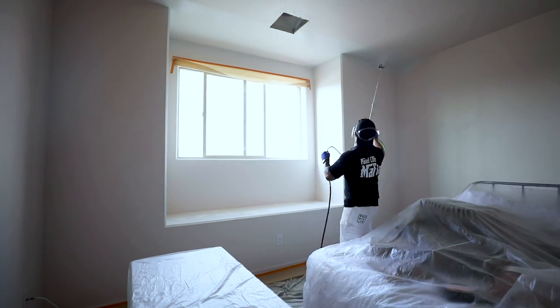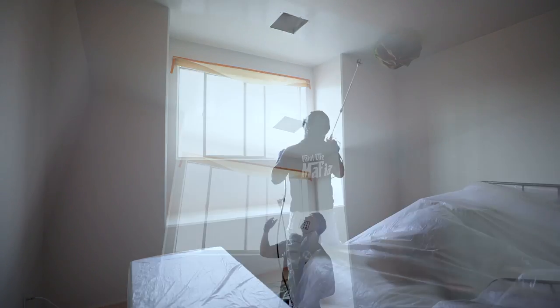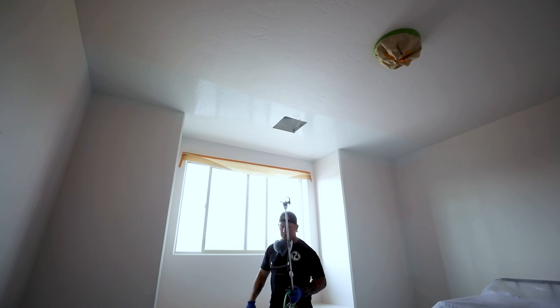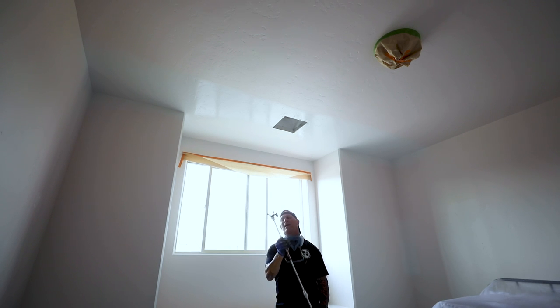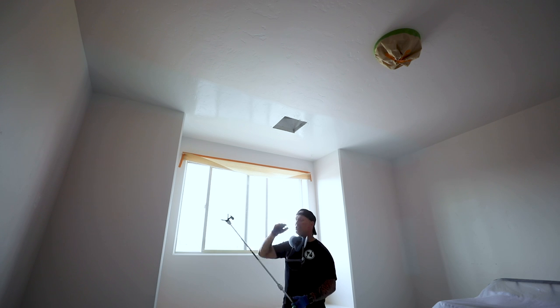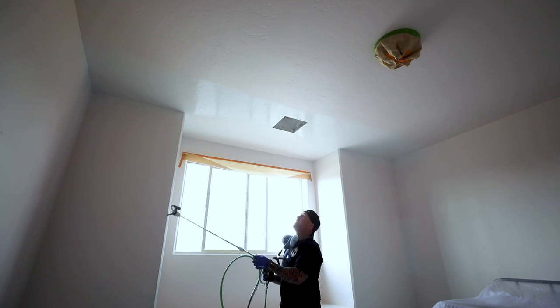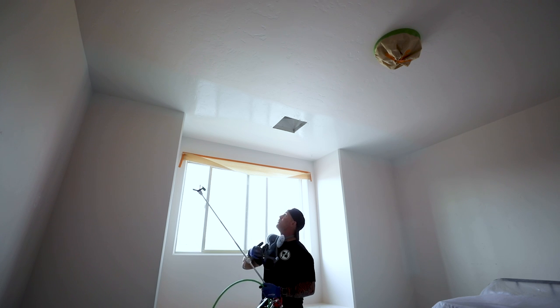My first thought already spraying it — it's covering really well, it's going on heavy. I do feel some product coming down on me. I'm getting a ton of kickback on the sprayer itself, even at this lower pressure. I'm going to continue spraying though and move right along.